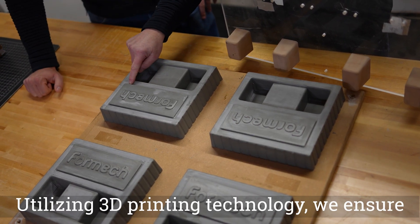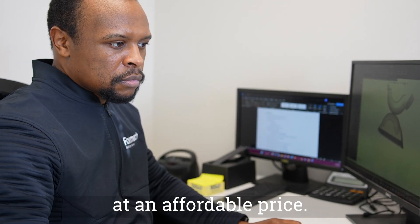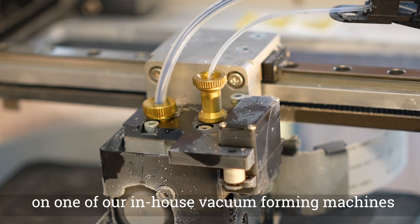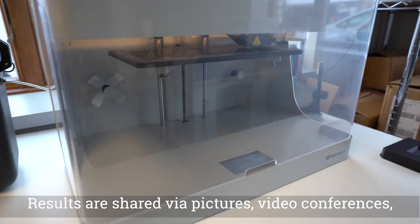Utilizing 3D printing technology, we ensure quick results in a timely manner at an affordable price. We then test these prototype tools on one of our in-house vacuum forming machines.